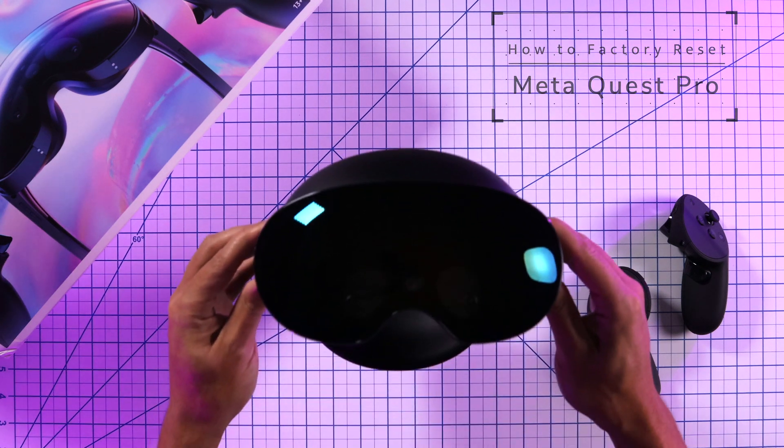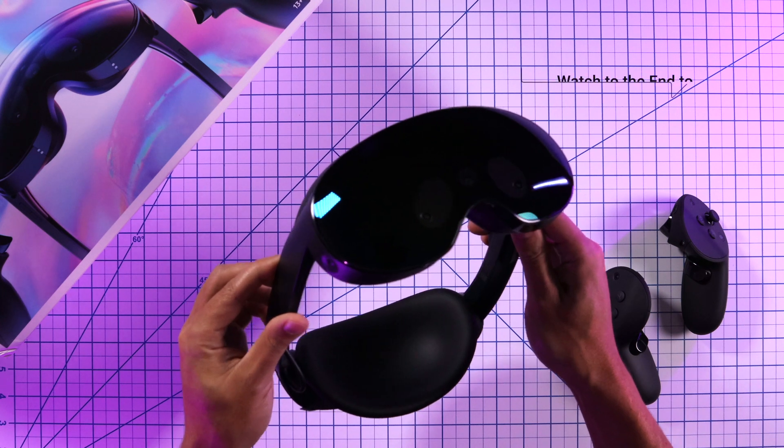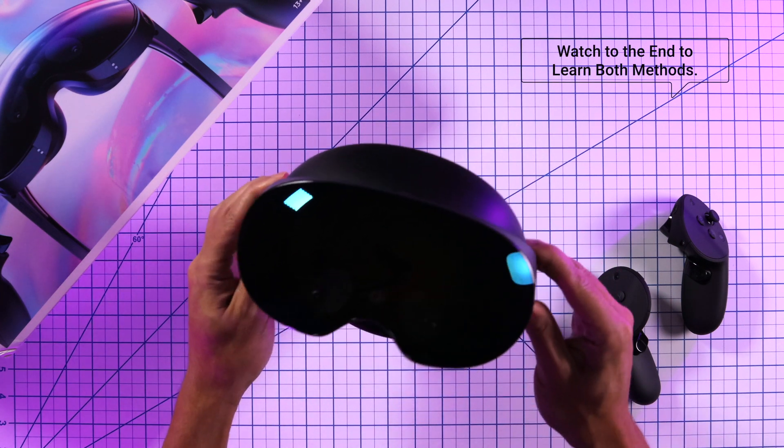Hey guys, in this video you'll learn two methods on how to factory reset your Meta Quest Pro. Make sure you learn both methods so that you can use the one that's easiest for you.